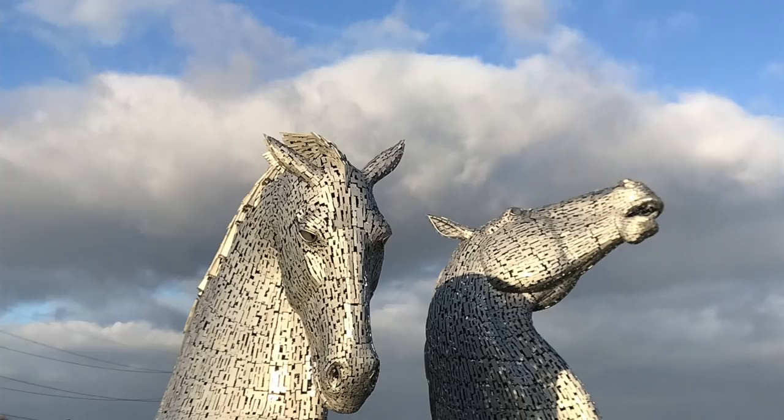We also went to the Kelpies — these giant horse heads. I think we did that on the way back. They're really epic but it was freezing; we probably only stayed there for about 20 minutes. So let's do some blush. This one is from I Done Minerals — just a pretty neutral shade called Half Thorn. Really beautiful blush, just gives you a little something. Just bouncing over that with my sponge to make sure it's blended.